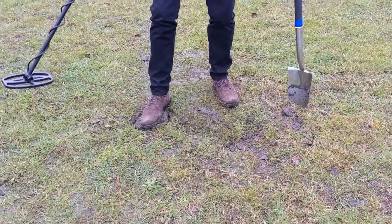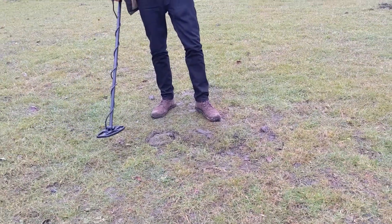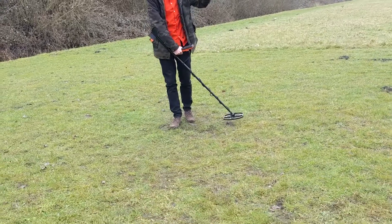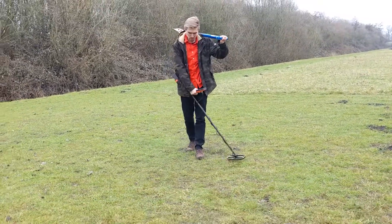Now you are ready to search with the Quest X5 and X10. If you have any questions we are happy to help you in the comments below the video. Until then, have fun on the fields and goodbye!